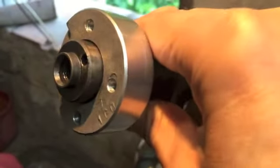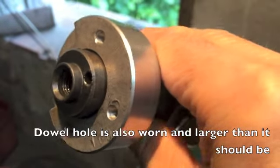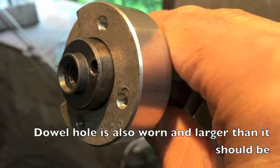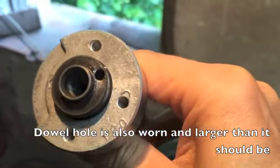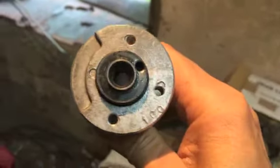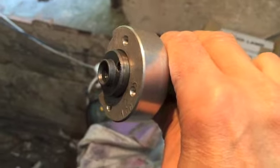Now I'm going to show you - hopefully you can see - it's got a hairline crack just at the top there where the dowel goes in, which means that there's a little bit too much play in that dowel. That concerned me and so I decided to change it.